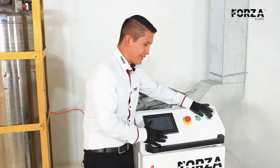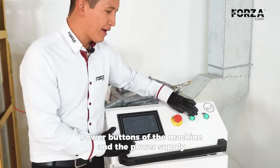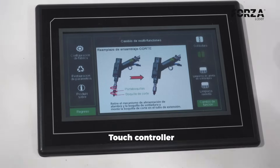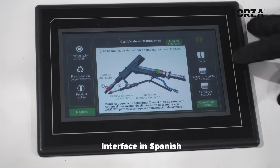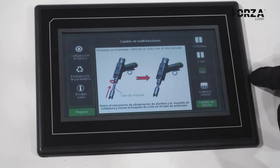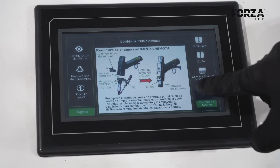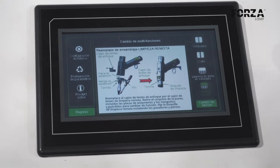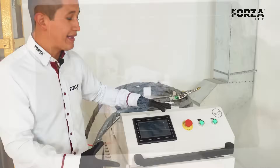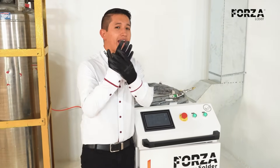A pretty simple control. There are buttons that let me turn on the machine and the laser source, and a touch controller that is in Spanish and also lets me save work profiles. That way, if I want to weld a material, I just select the type of material and the thickness, and the machine configures itself automatically. I don't even need to take off my gloves to operate it.